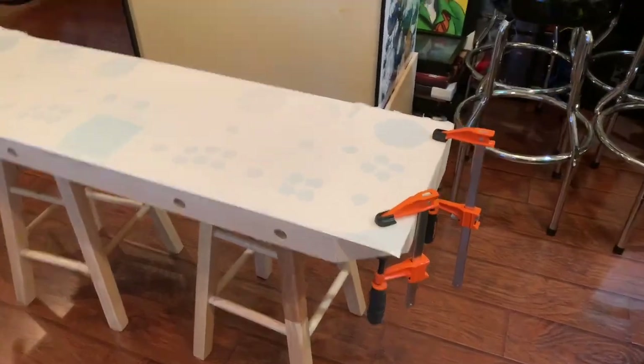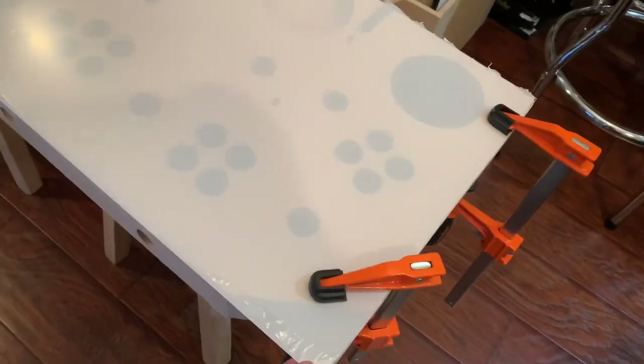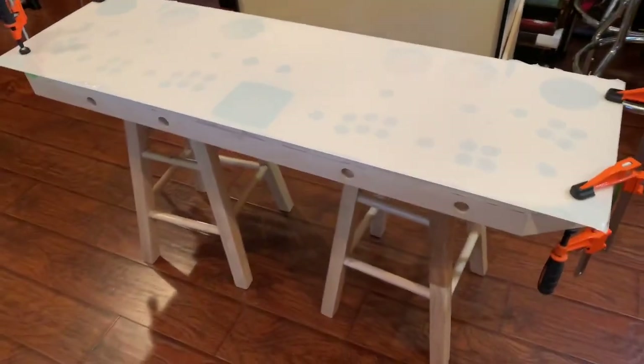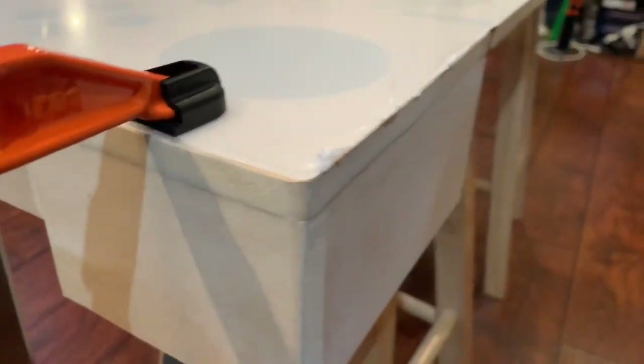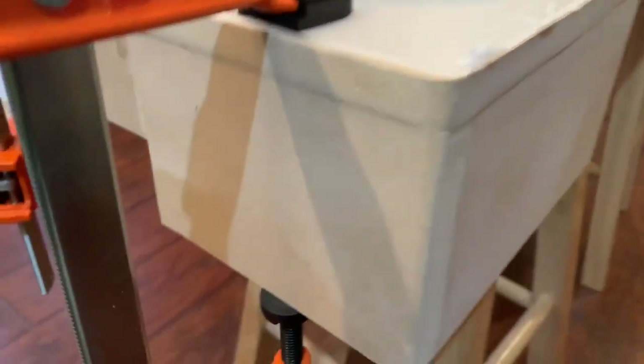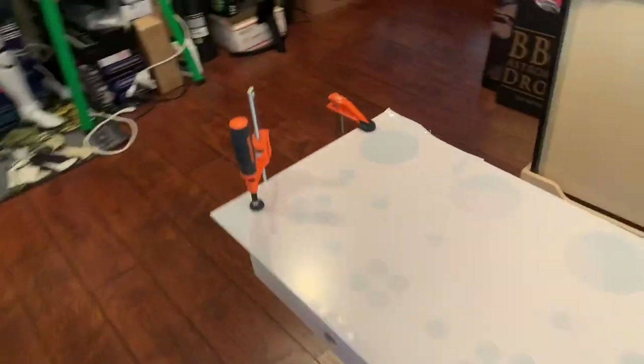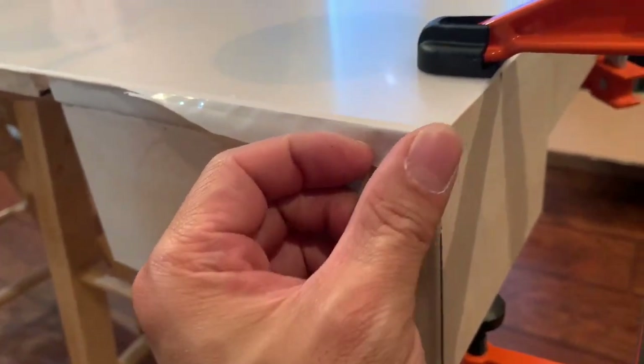I clamped this down for stability so it won't move. I need to sand this down a little more for perfection. I'm gonna cut this line right here, make it a nice round edge. It's gonna be easy on the side but right here - boy, I'm gonna take my time, probably two days' work. I just sanded it down to a nice smooth edge to match it up. I'm gonna do the same thing on this side.